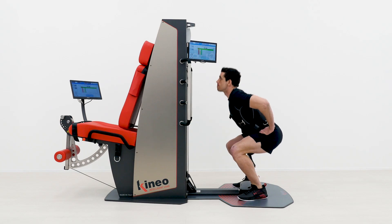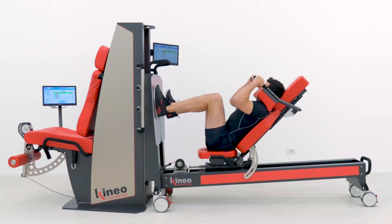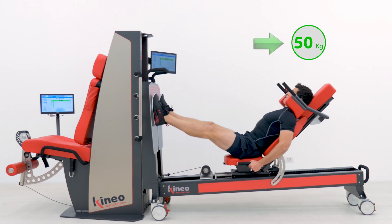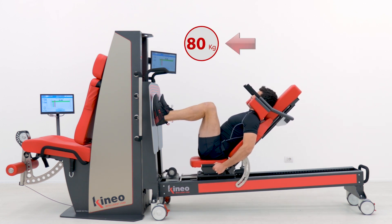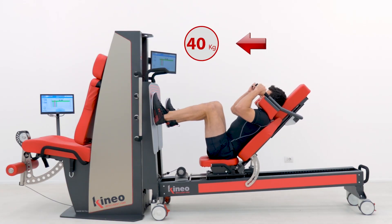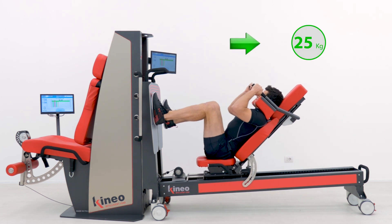Kineo is a revolutionary machine for sport performance and functional recovery in rehabilitation. The feature that makes Kineo so unique and extraordinary is the biphasic load — the possibility of working with a differentiated load between the concentric and the eccentric phase.